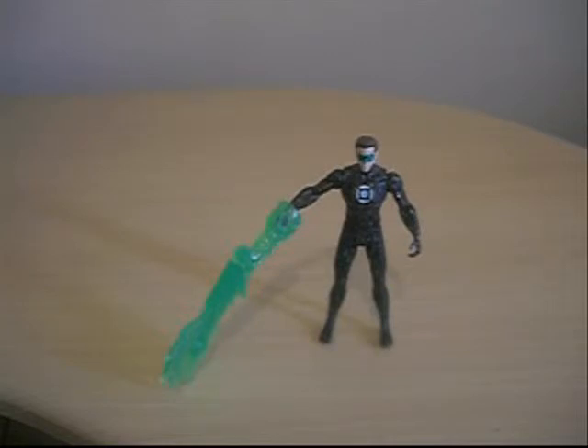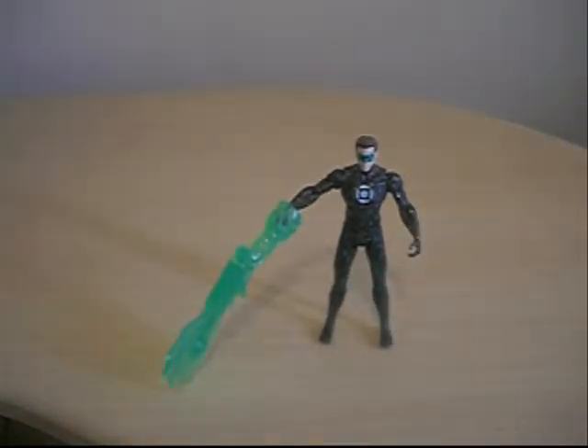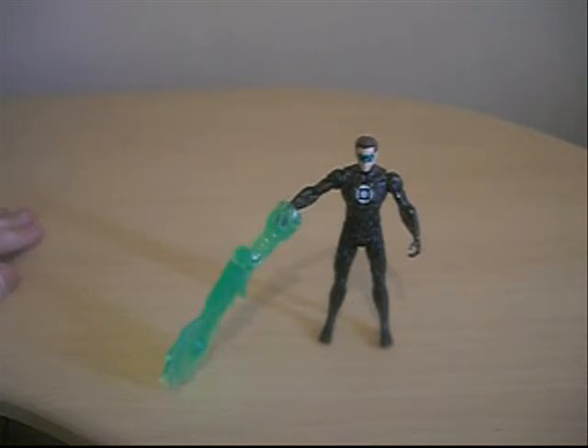In brightest day, in blackest night, no evil shall escape my sight. Let those who worship evil's might, beware my Green Lantern's light. Until next time guys, thanks for watching.